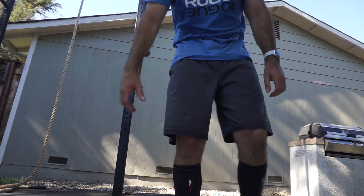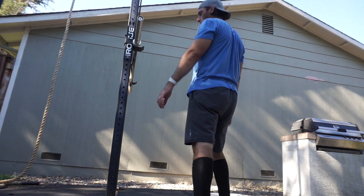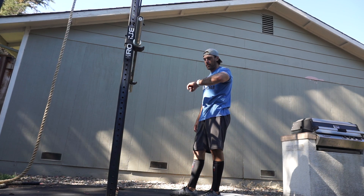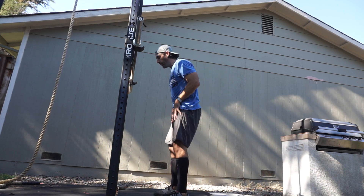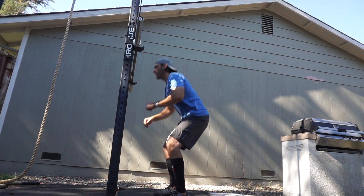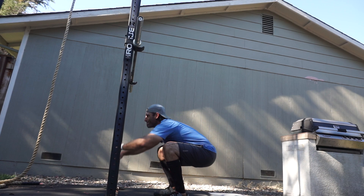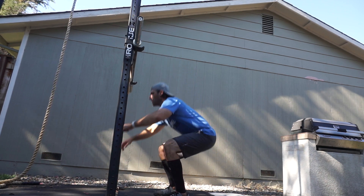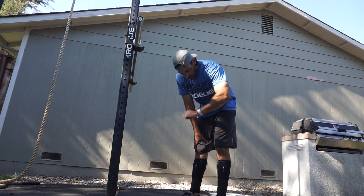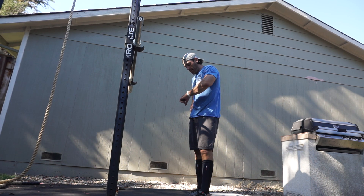Feel the burn. Bring it down a little — a little crooked but you feel the burn. It's already hurting, it's already hurting.